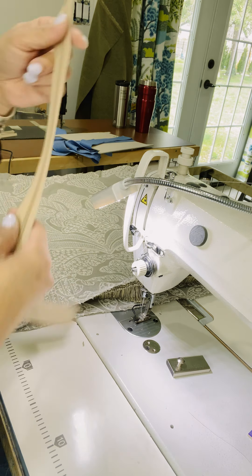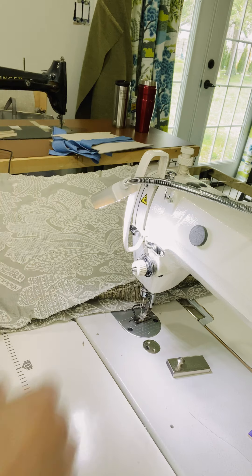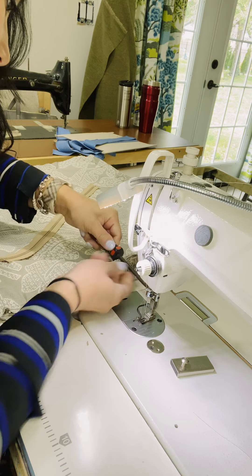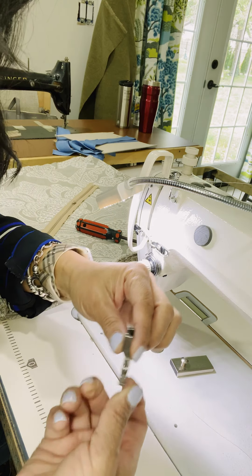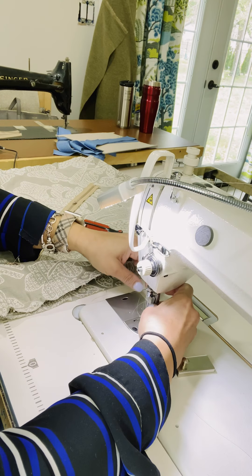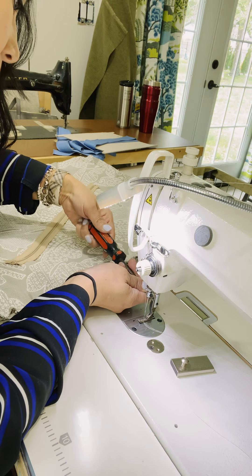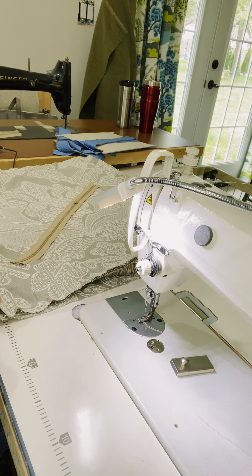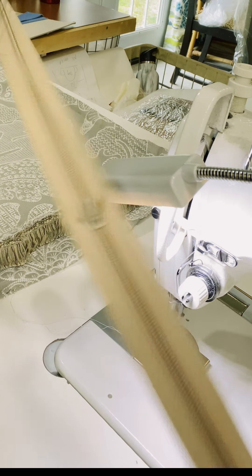I already have my zippers prepared — I cut them at 19 inches. I'm going to change my attachment and use the zipper foot. This is the one-sided attachment we're going to use for the zipper. Now I'm ready to start putting my zipper on — this is a 19-inch zipper.